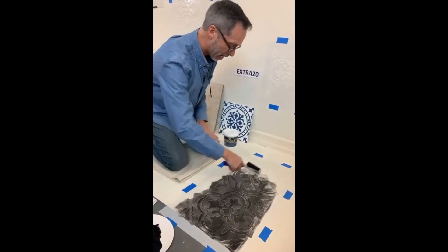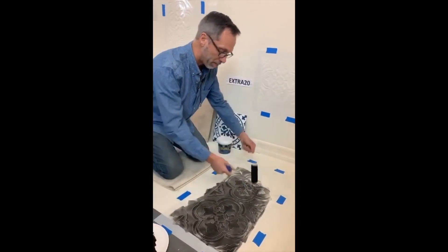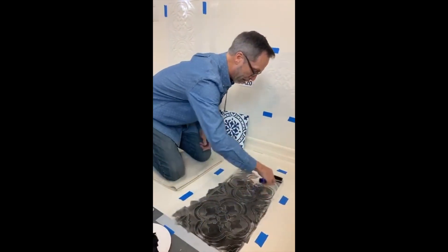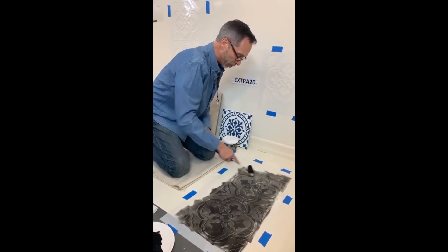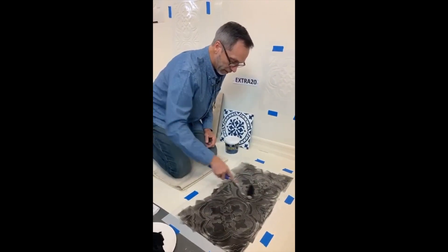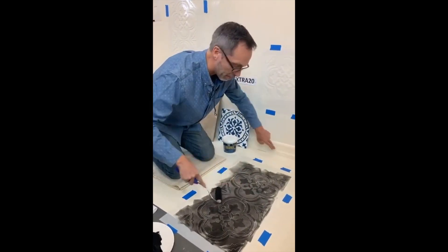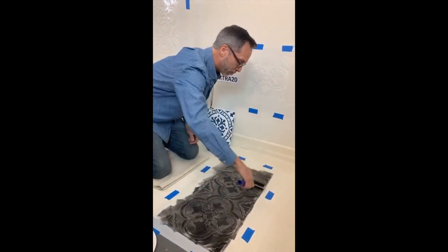Look at this — this is the Santa Ana double. Instead of having to do one and move it, I basically just did two prints without having to move this yet. I'm going to do this, then come in and mask this baseboard — I wanted to show you that. I already masked some of this baseboard out.